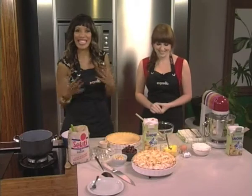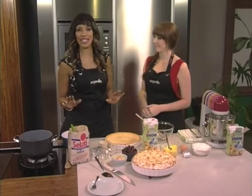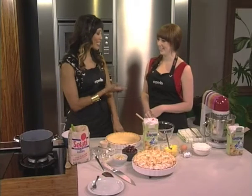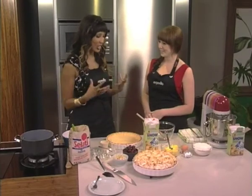Everything that we're making today is as easy as pie, because we're making pies! I always believe that you can turn down any dessert, but you must never turn down another slice of pie. My sister from another mister, Caitlin, how are you this morning? I'm always good when I'm in the kitchen. I actually agree with you because we're making delicious things.